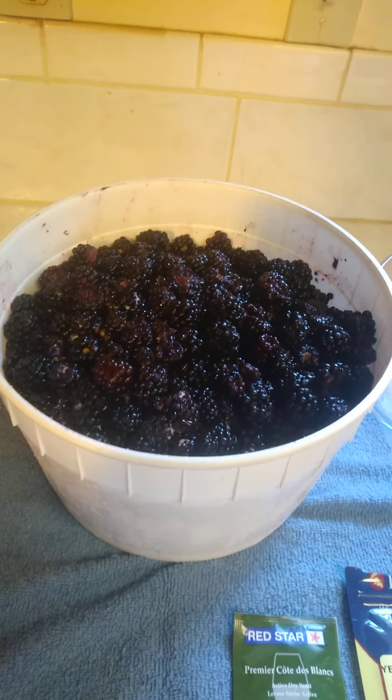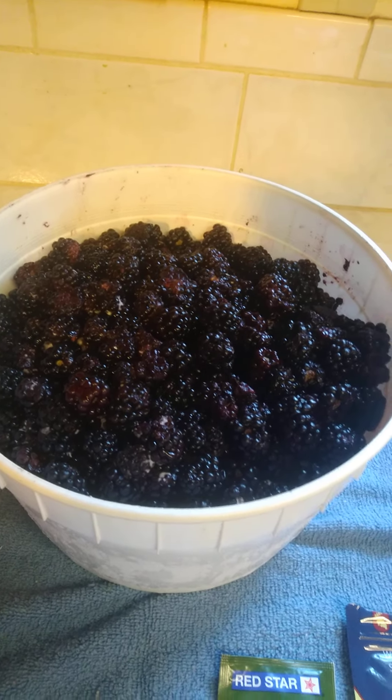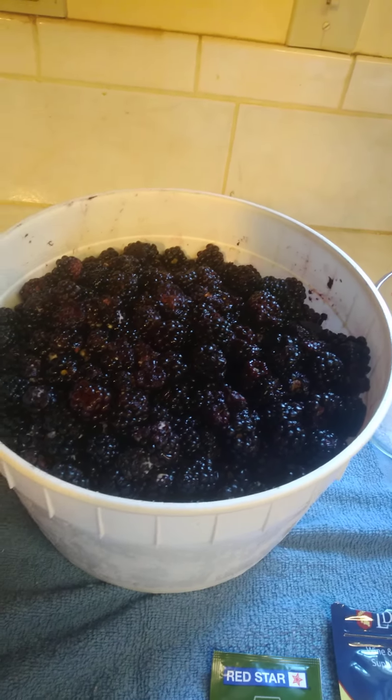Good morning, this is Greg. Look at that — 10 pounds of blackberries. Today we're going to make blackberry wine.